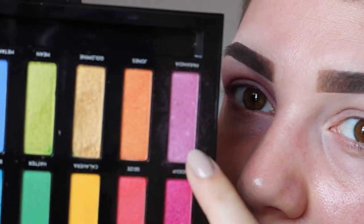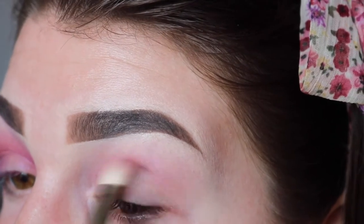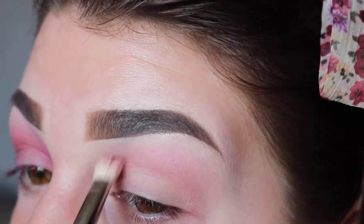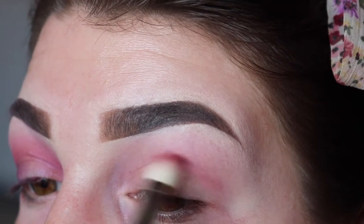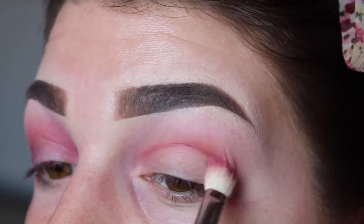The first thing I'm going to do is take my Urban Decay Full Spectrum palette. I'm taking this colour here which is called Paranoia, and I'm going to run that on a big fluffy blending brush through my crease. Next I'm taking this shade here which is called Alchemy, and I'm going to run that through the lower crease on a separate brush.